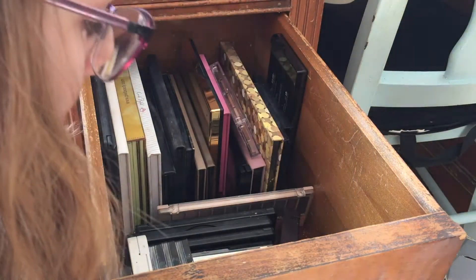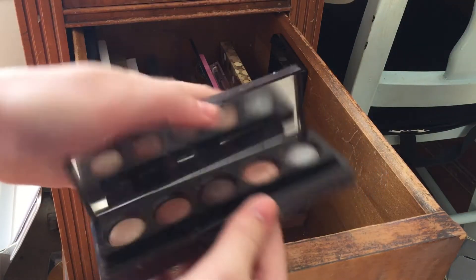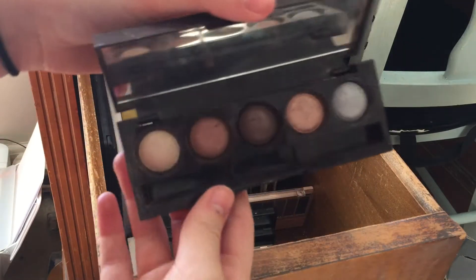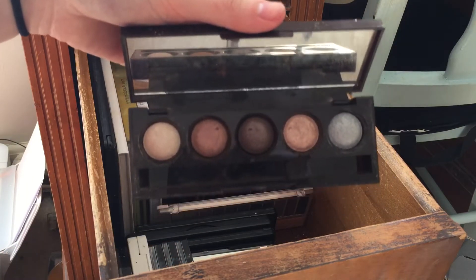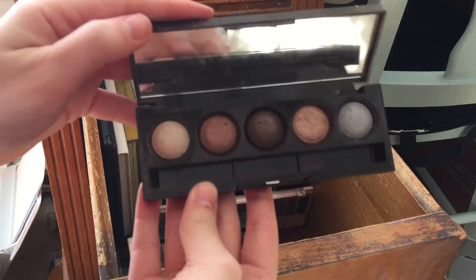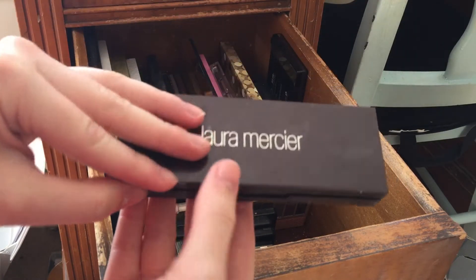I have a Laura Mercier Baked Eye Color palette. I'm honestly not sure what the name of this is — it doesn't have a name on the back. I've had this for many years; my sister-in-law gave it to me, which is why I've been keeping it. But I haven't reached for it in probably two years, so I'm going to declutter this.